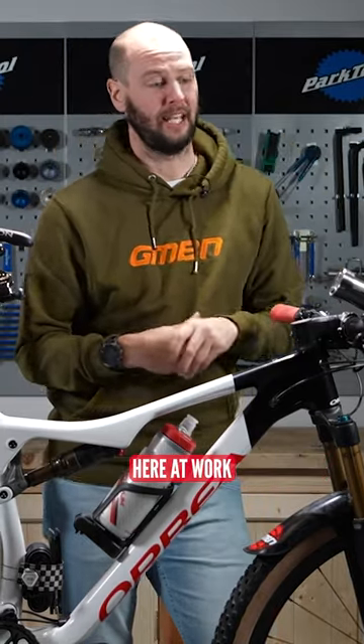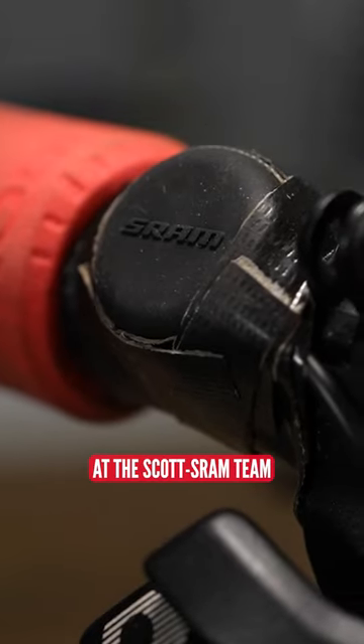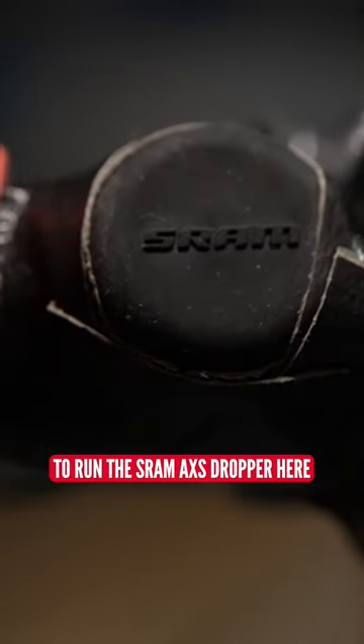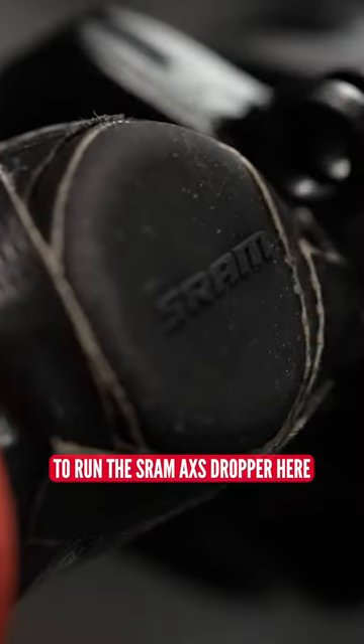Courtesy of our very good mechanics here at work, taking a bit of inspiration from Brad Copeland, Kate Courtney's mechanic at the Scott SRAM team, we used a blip button and blip box integrated on my handlebars to run the SRAM Access Dropper here.